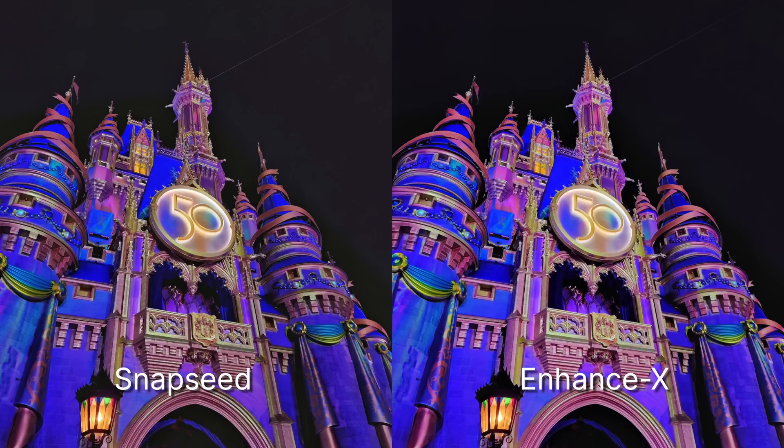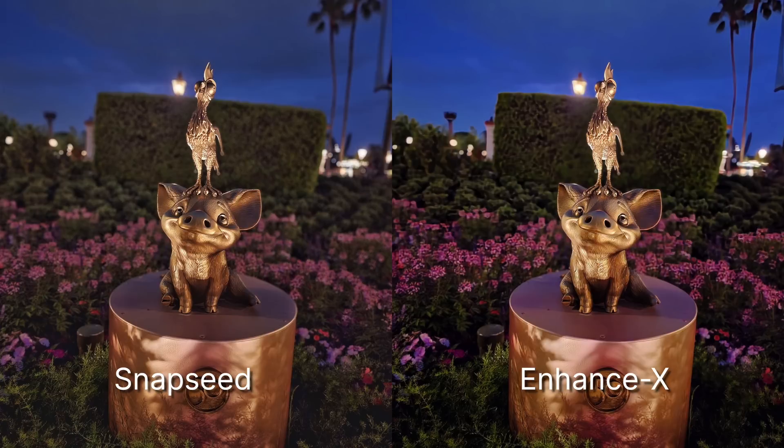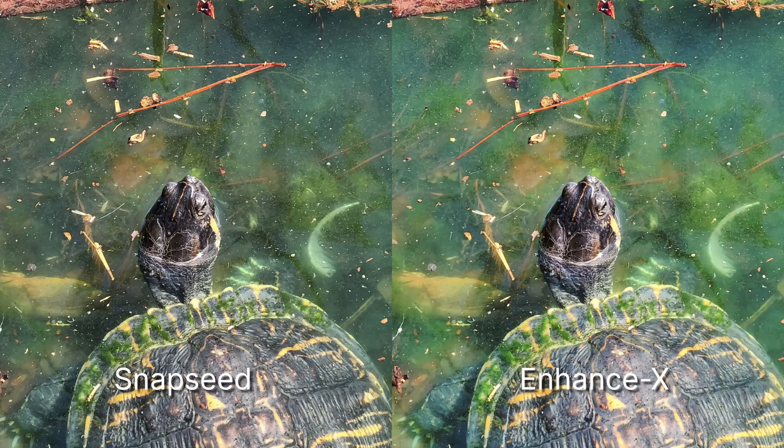Just in case you're wondering how the Enhance X app compares to something like Snapseed, here's a couple of photos side by side. I used the auto tune or auto enhance feature inside of Snapseed, and the AI-powered auto feature inside of Enhance X. The Enhance X app actually does, for the most part, a better job than Snapseed — but it comes down to your taste. Snapseed is a better app overall if you want manual control, as it provides tons of fine tune adjustments. But if you're looking for something fast, simple, and easy to use, Enhance X powered by AI is fantastic.